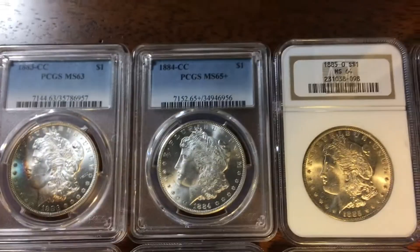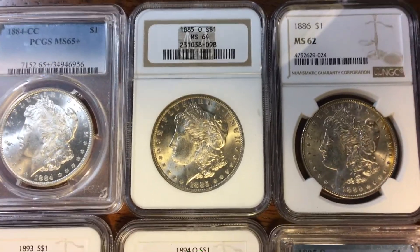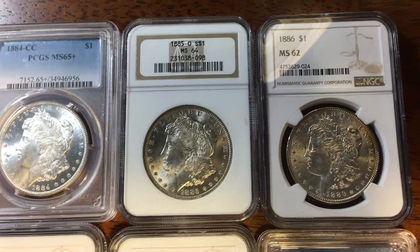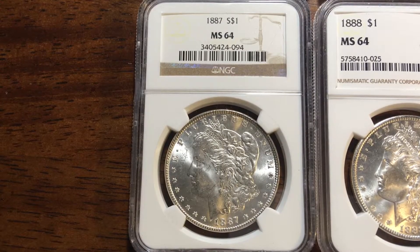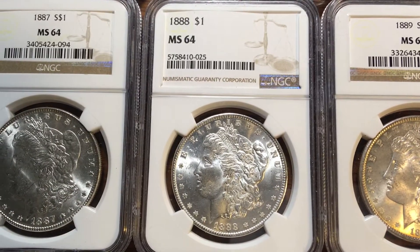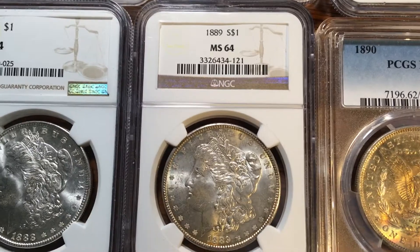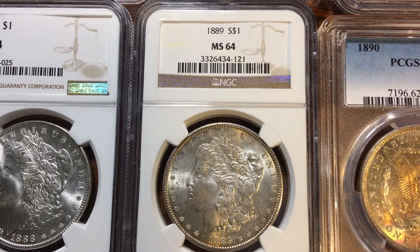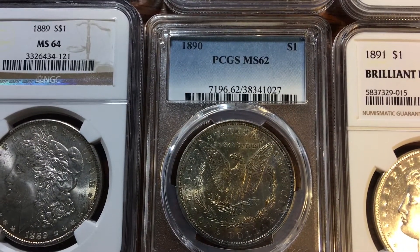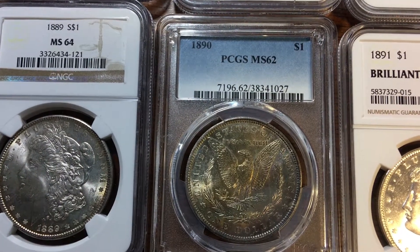All of these are slabbed by PCGS or NGC. Most of them are reasonably priced and not difficult to obtain — I bought many of these for less than $75 each. Of course there are exceptions to this, and prices have moved up in the last few months.